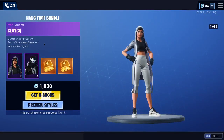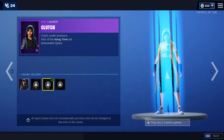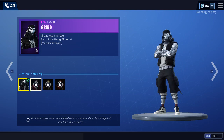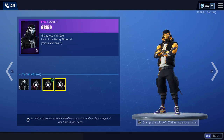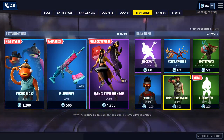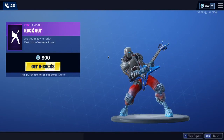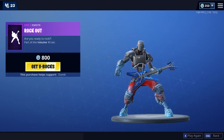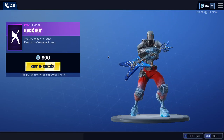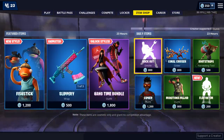Hangtime bundle still in here. Pretty cool preview styles as well. Very nice. Rockout's back.